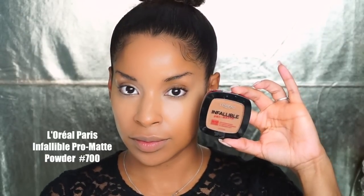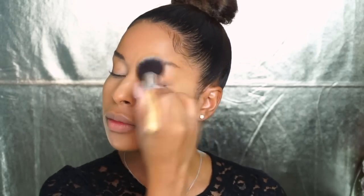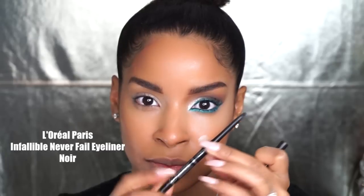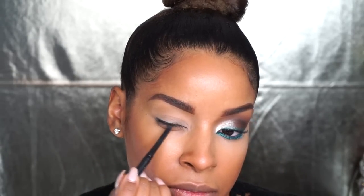I'm going to go ahead and set my foundation with my Infallible Chromat Powder in number 700 and a big fluffy brush. I don't want a lot of product, but I definitely need to set it because that foundation is more for dry textures and I have an oily skin type, so we don't want to be an oily mess.